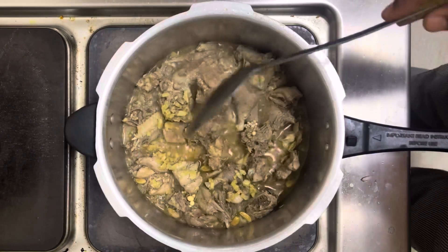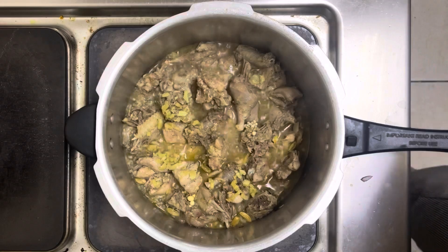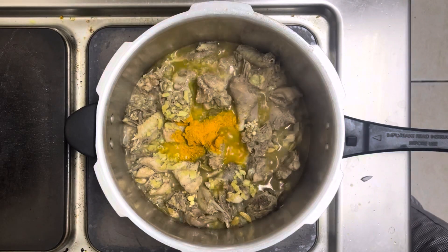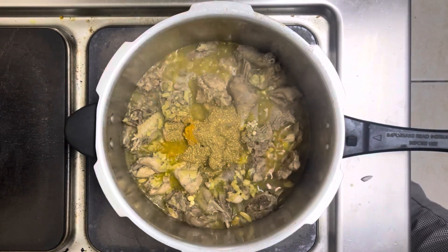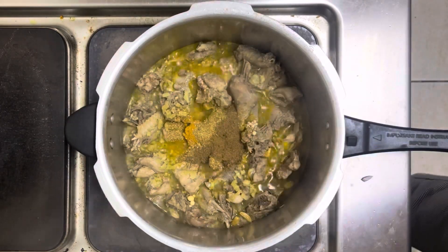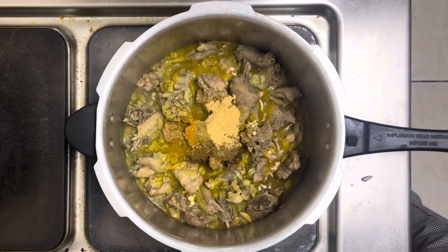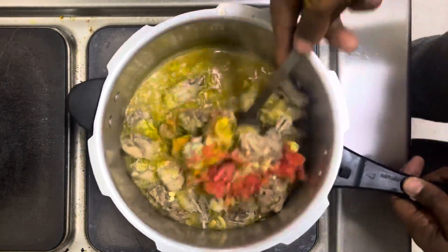After the 30 minutes are up, you're going to add some spices. You can choose the spices of your choice, but in my case I am using turmeric. I'm also going to add some coriander powder, followed by some cumin powder, some ginger powder, and tomatoes.